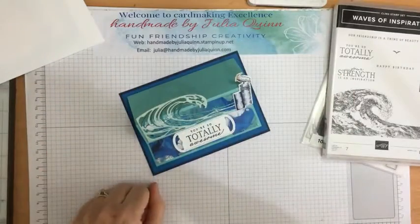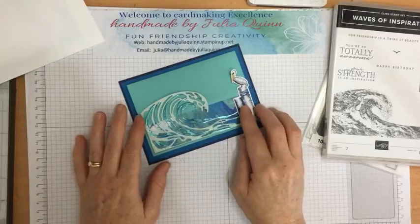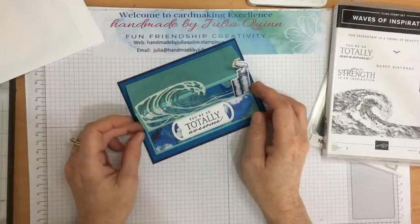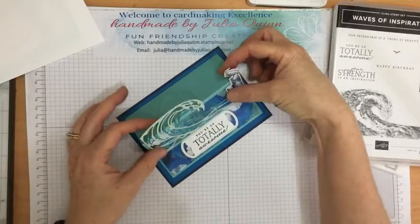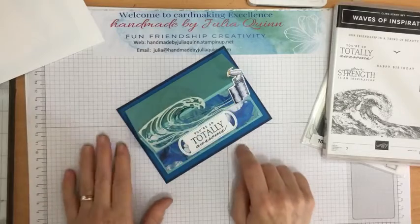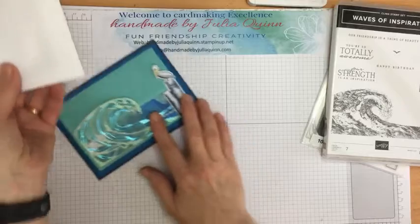Luckily I had everything all sorted because I did this class this morning with some really gorgeous ladies. So this is the last one in my series on Waves of the Ocean that I want to share with you. It's a fun easel card — I created a landscape easel card because of the shape and size of the waves, and it's just on a platform to hold it up. Let's make that one together today.